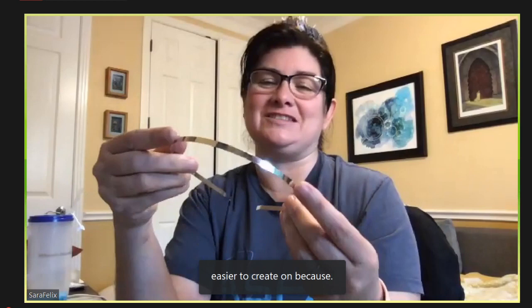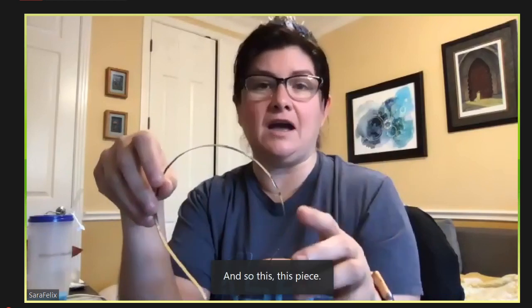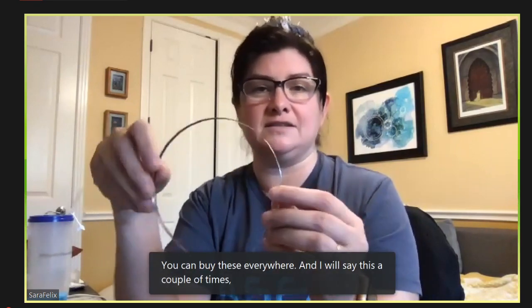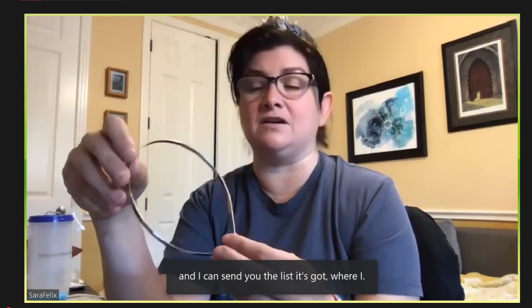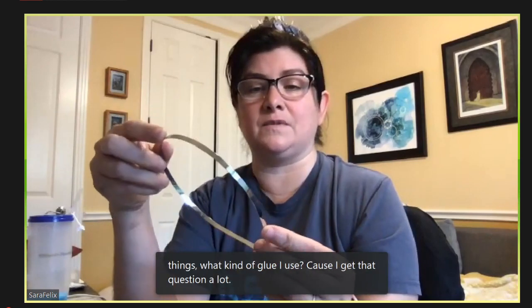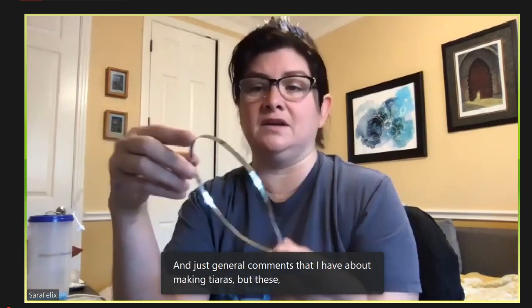You can buy these headband blanks everywhere. I actually have a list of materials that I typically use for these — if you want to email me, it's sillysarahsue at Gmail and I can send you the list. It's got my favorite places to buy components, what kind of glue I use — I get that question a lot — and general comments about making tiaras. These work really well and you can get them in different colors: gold, silver, black, and all different types of finishes.